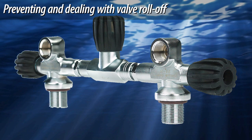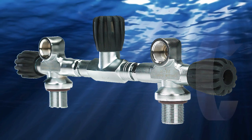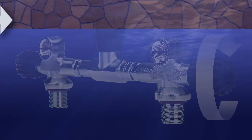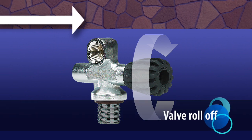Even though manifold components appear to be mirror images of one another, you turn all three valves on by rotating them counterclockwise as viewed from the end of the turnwheel. This makes a left-handed turnwheel susceptible to something called valve roll-off.